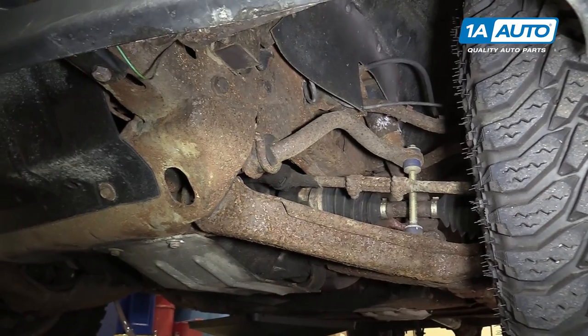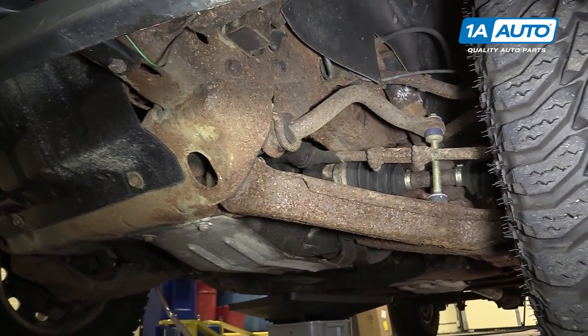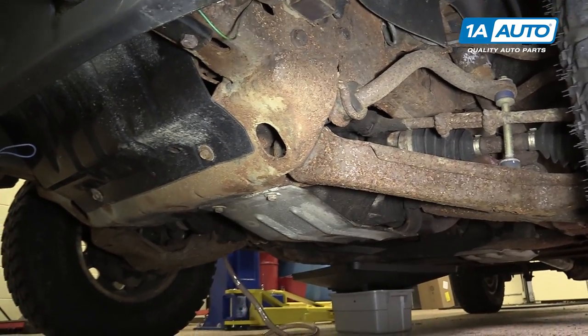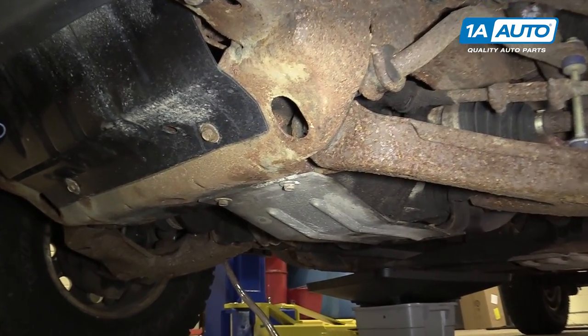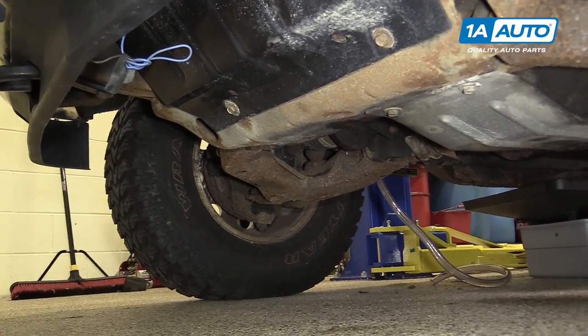Raising up the vehicle and working under here without seeing this could cause the frame to drop out and potentially hurt you. Once again, the front of the frame looks pretty solid. But with the damage we saw back there, lifting up the front of the vehicle and supporting it could put more strain on the soft spots closer to the transmission and cause it to crack or buckle.